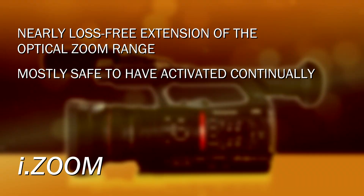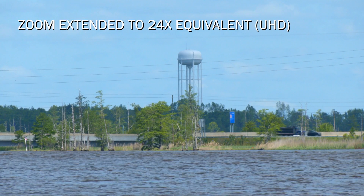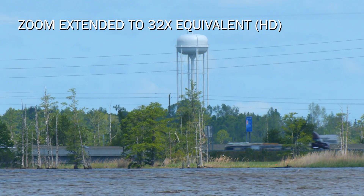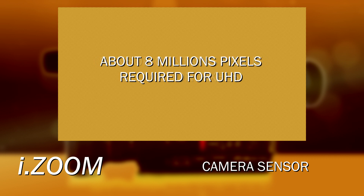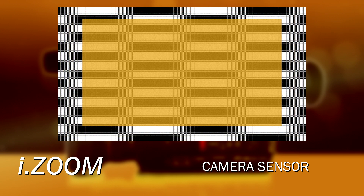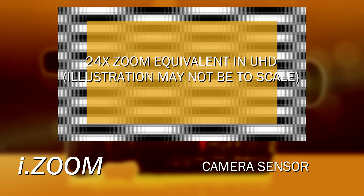I leave iZoom on all the time because I love how well it works. iZoom works in ultra high definition to make you an equivalent 24 times range zoom, and it works in high definition to give you the equivalent of a 32 times zoom. iZoom doesn't magnify the image — normally the sensor is scanning the full width of the sensor. But the sensor is a very highly packed, dense, high-resolution sensor — about 15 million pixels — and you only really need about 8 million pixels to make an ultra high def image. So when the camera is zoomed all the way in and you're on iZoom, it starts cropping into the sensor a little bit, going from the 20 times optical range up to the equivalent of 24 times.